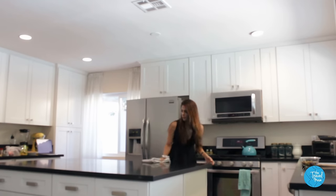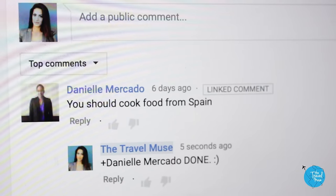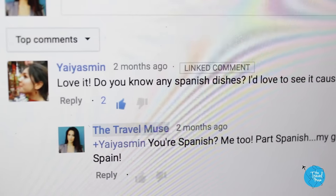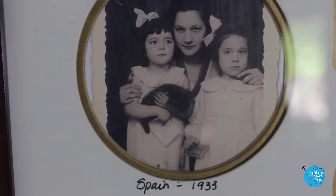I was thrilled when I had two people suggest Spain for my next recipe destination — Daniel Mercado and Yaya Yasmin. Thank you guys, I like this suggestion. Good job you two. My grandmother is Spanish from Asturias, so I really wanted to do this.